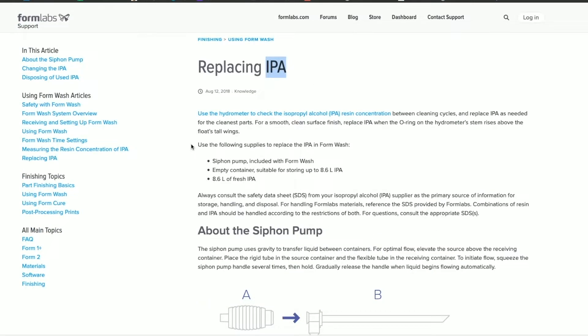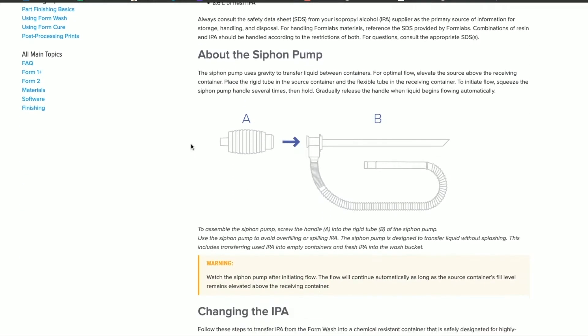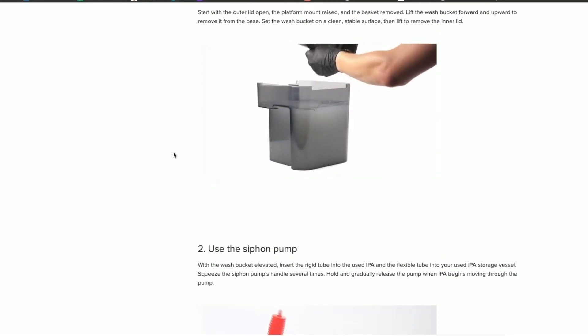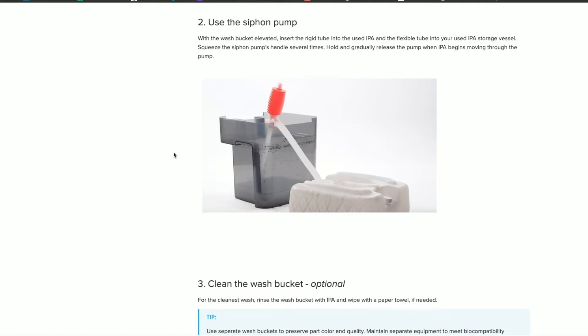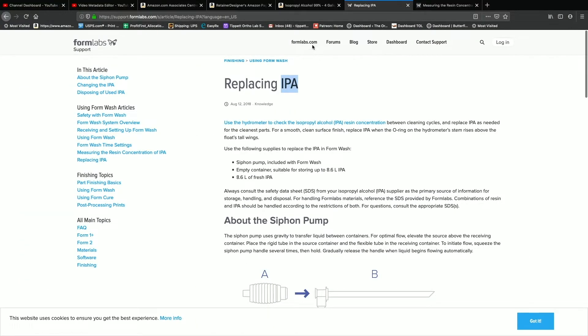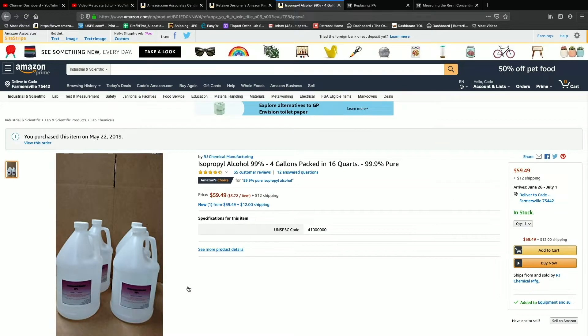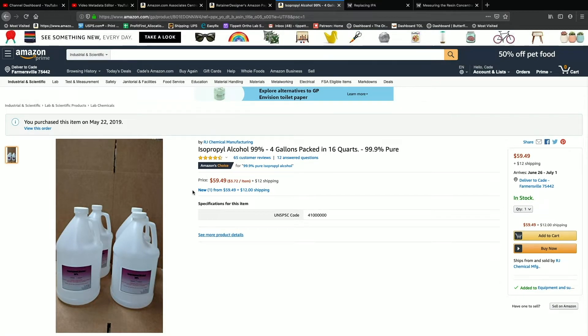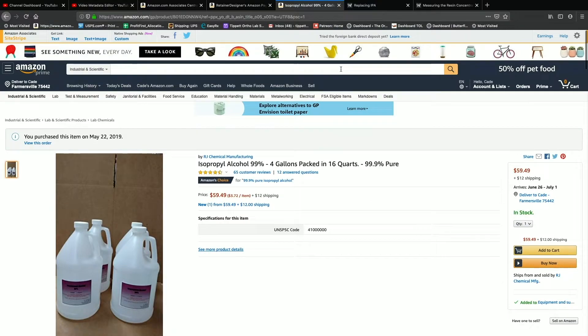So I'll be going over this, trying to attempt this. I got the siphon pump — came with the wash — and I have the unit and everything. The Isopropyl Alcohol I bought off Amazon, and it's actually four gallons packed in 16 quarts. It's 50-60 bucks. I have a link to this in the description below this video so you'll be able to find it if you want to order your own IPA.